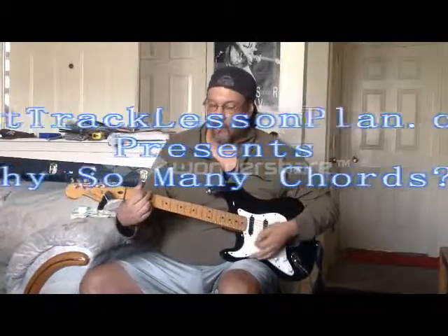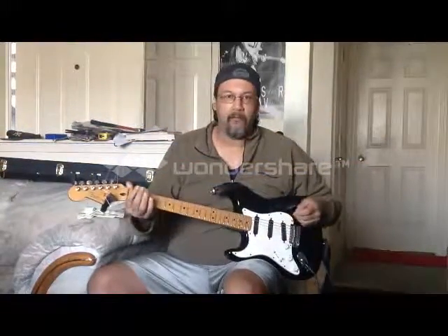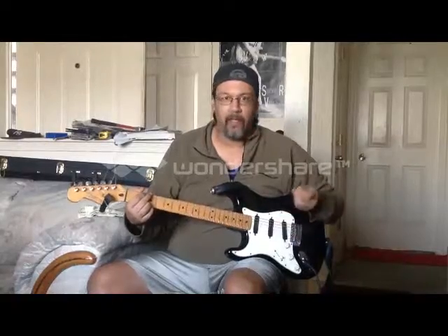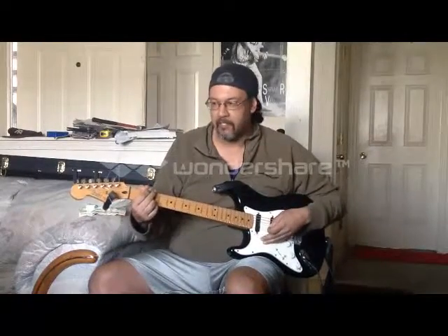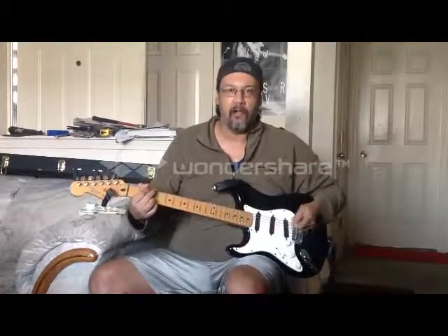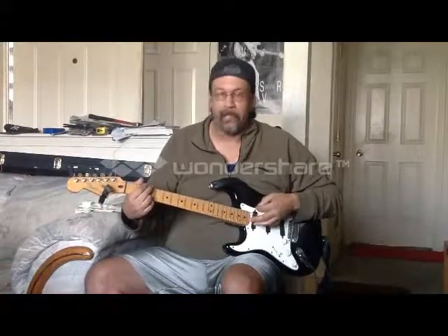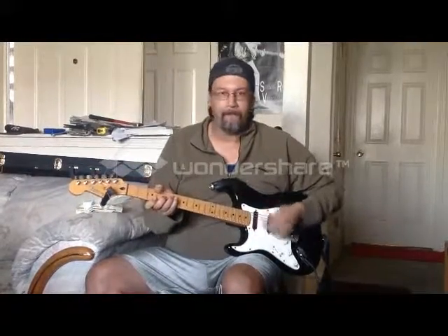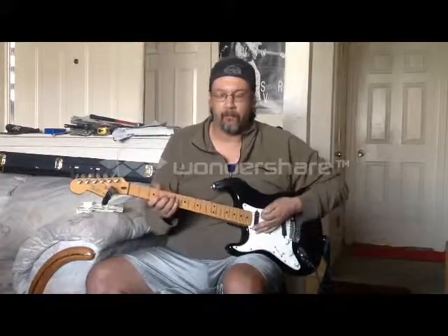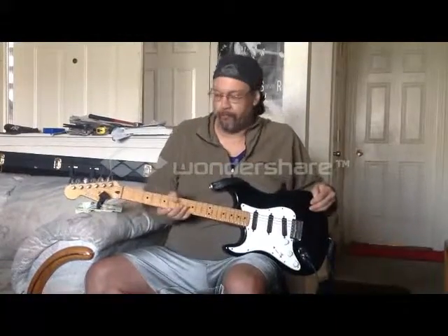Let's talk about our open chord shapes and our R chord shapes here. Why do we need — if everybody looks closely here, you can see and hear very well — the different types of G chords that are here for us. There's one, there's two, there's three, there's four, and there's even a fifth in there somewhere too. So, why do we need all these different G chords?